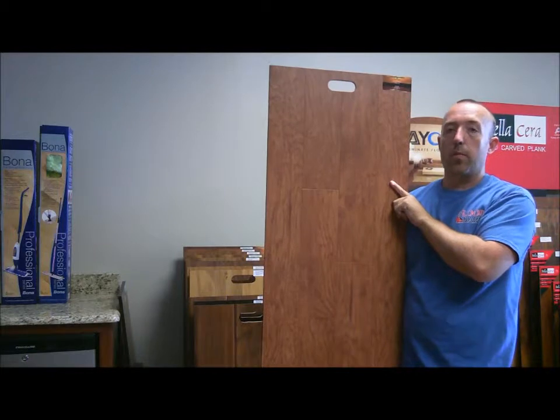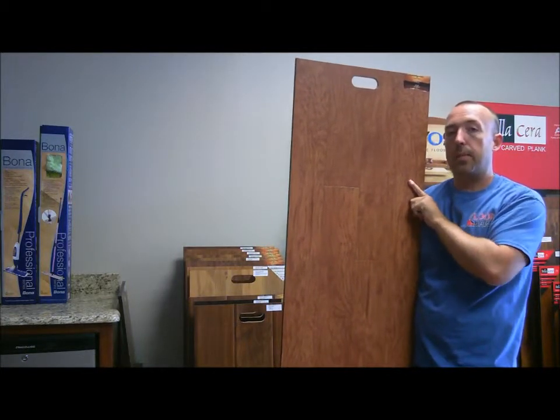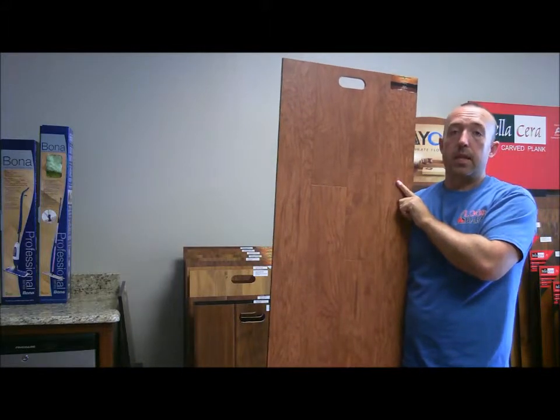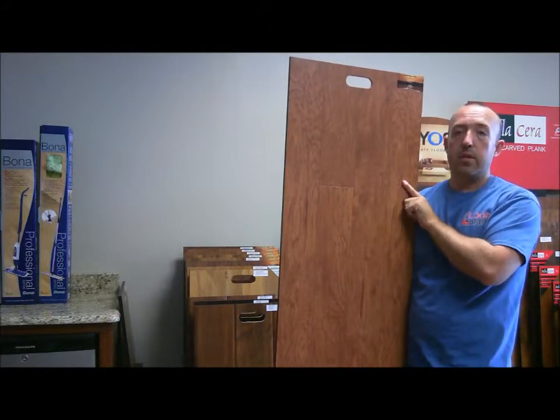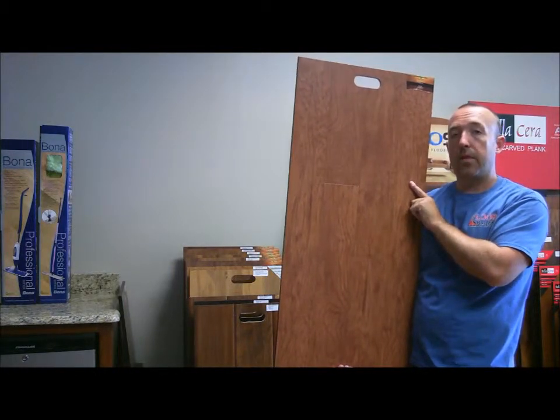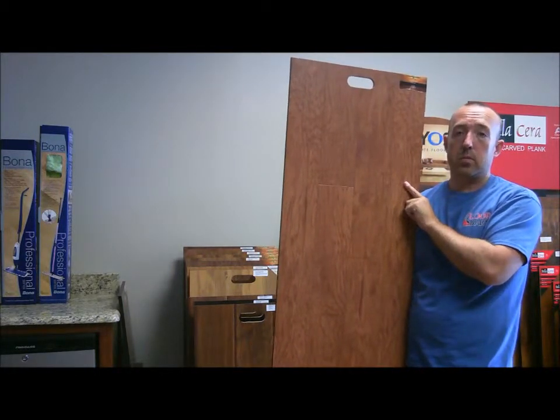Hi, this is James with The Floor Barn and today I'm going to talk to you about a Diamond Living Laminate. This is their Rustic Collection. It's an 8mm thick, 5 inch wide plank. It comes in three different colors and it also has the four-sided bevel look which gives it a nice architectural detail.